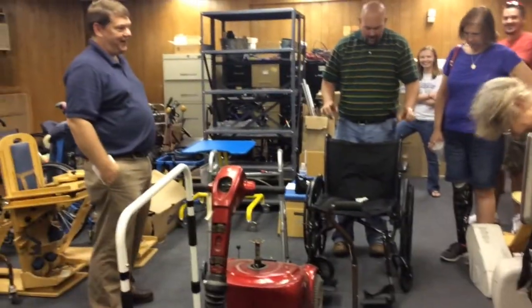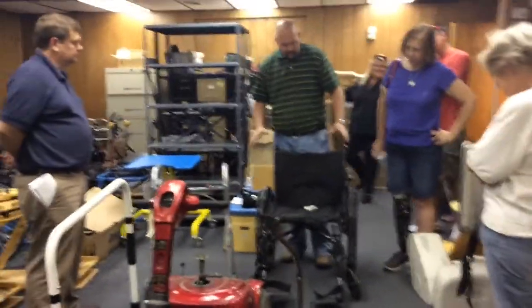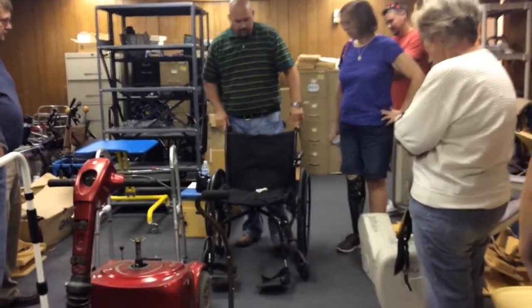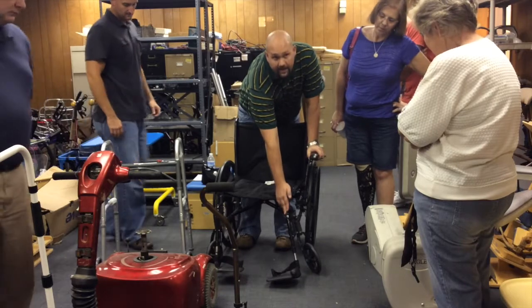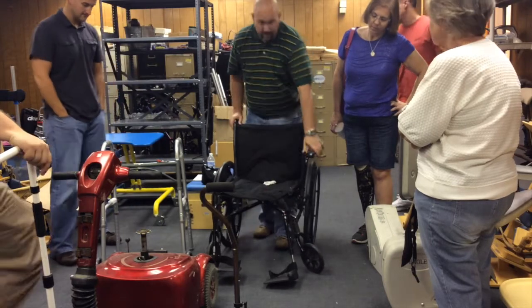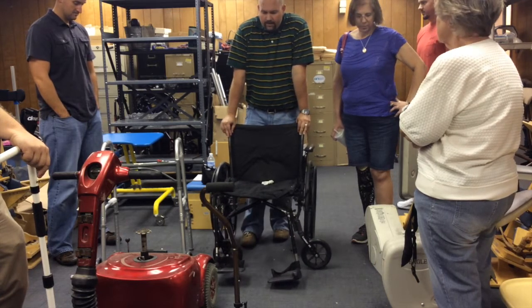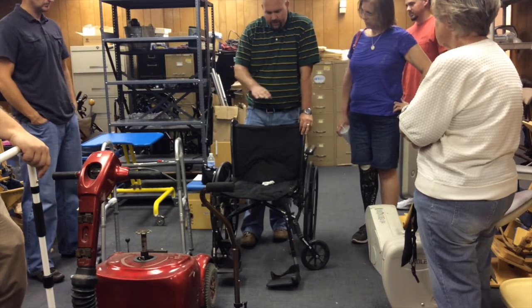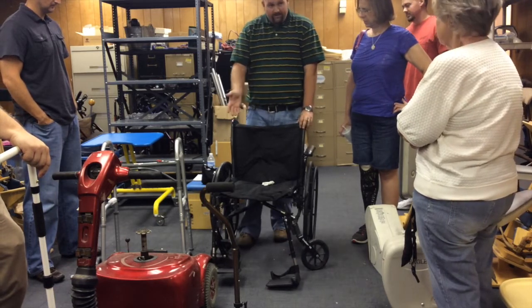Not yet. So we know this is a scrap — the chair itself is no good. But there are parts on this chair that may be usable. Every pair of footrests you get, put them in your hold stocking area, because most chairs that come in do not have legs. All manufacturers don't use the same legs, but most individual manufacturers' legs will fit their different styles. So if you've got a Drive brand, those legs are going to fit most Drive-manufactured chairs.